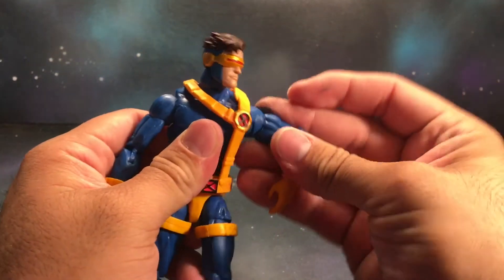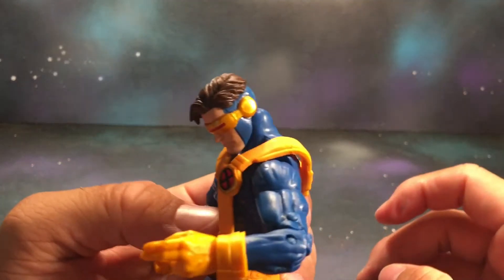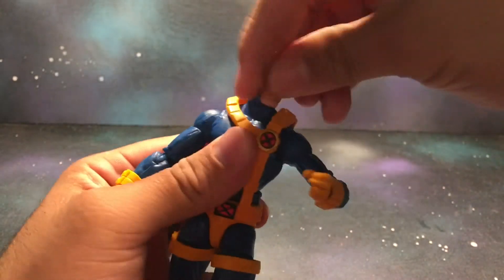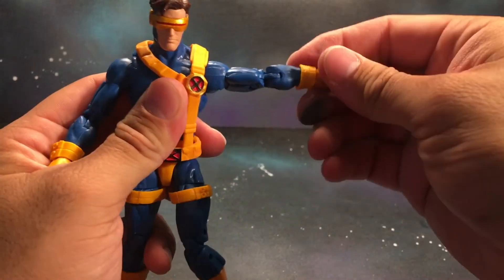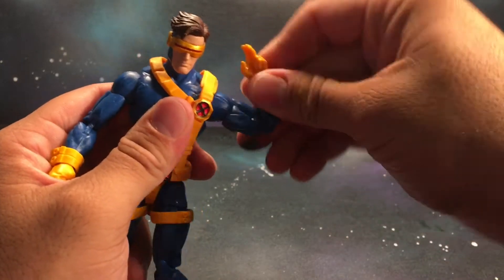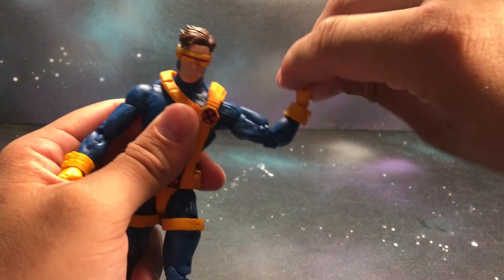Okay, I'm going to go ahead and get into articulation. The head can look down, can look up, it does rotate around, and there is a little bit of head pivot. Arms go out 90 degrees, there is a bicep rotation, double jointed elbow, rotation at the wrist, and it does hinge up and down.